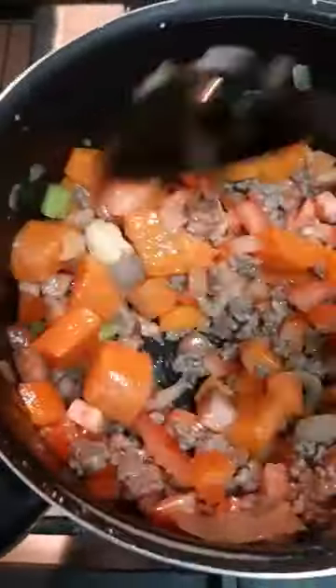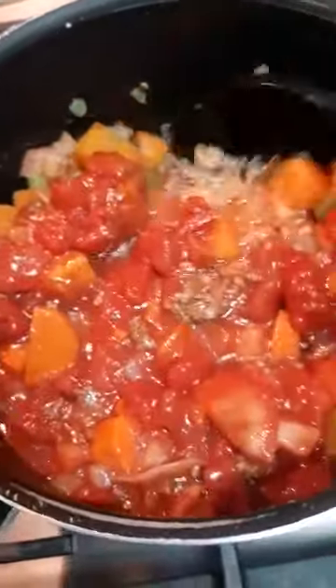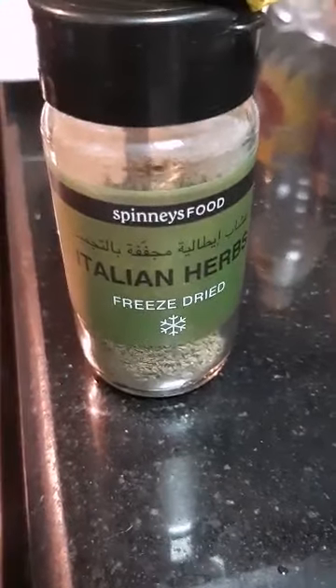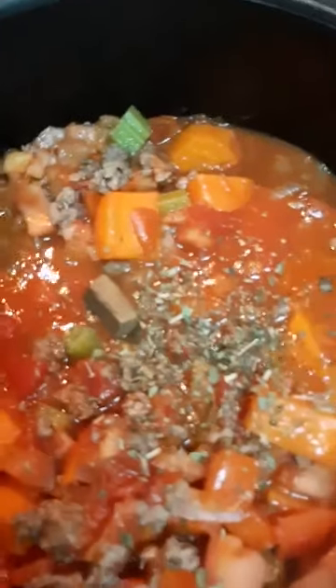I already added in my chopped garlic and my tomatoes. I use one big-sized tomato, chopped into small cube cuts. I've also added in our tomato sauce, and afterwards we're going to sprinkle our Italian herbs and put in one beef broth cube.